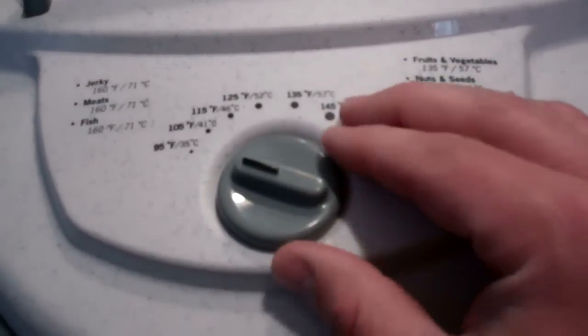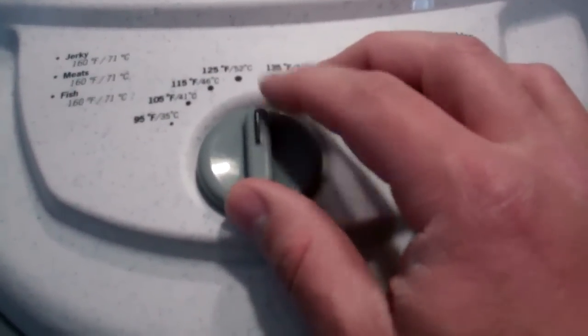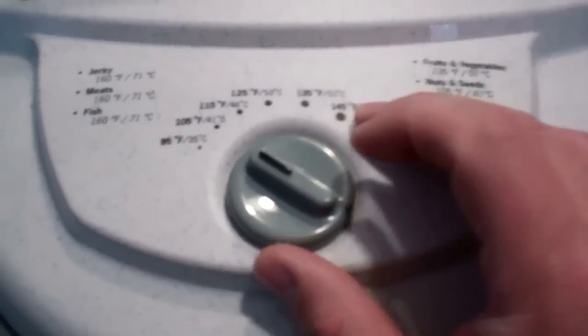I'll put a link underneath the video to show you where to order one of these. It comes with different settings for jerky and meats, fish, fruits and veggies, and nuts, seeds, herbs and spices, so it's pretty easy to figure out what setting you need.